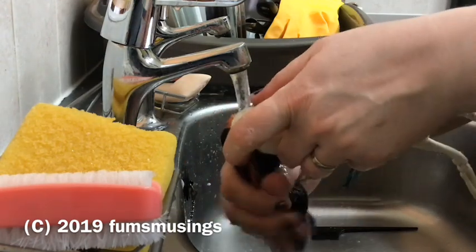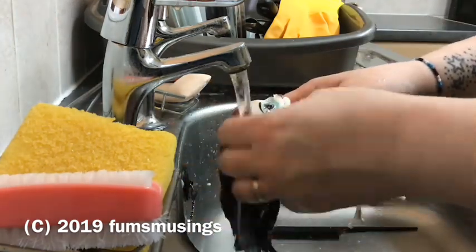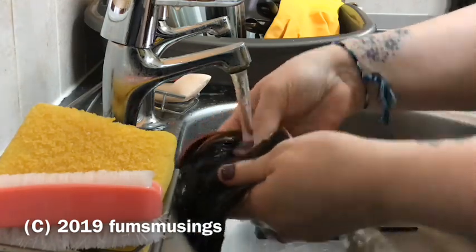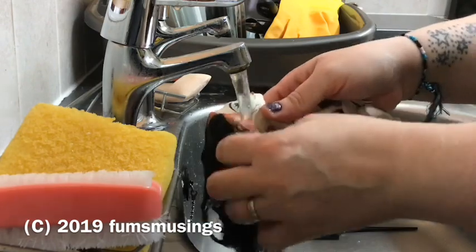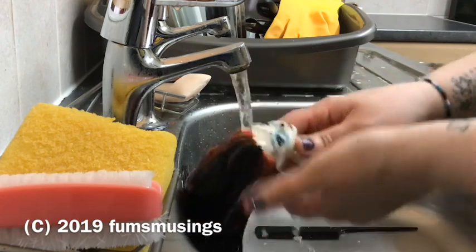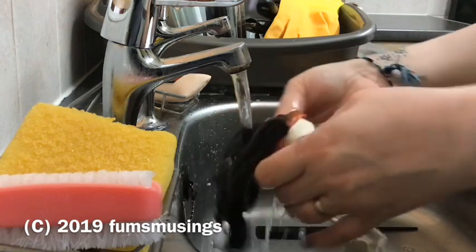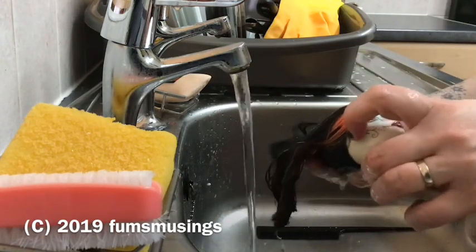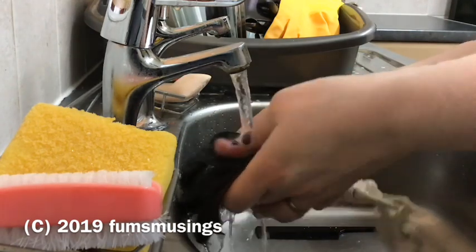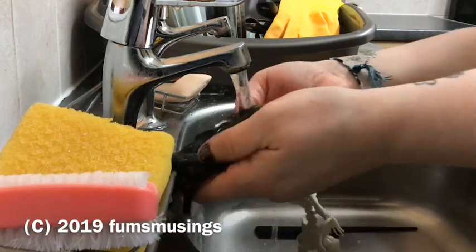Using fairy liquid also helps reduce the smell of the polish on the doll. Now I can only get a slight smell of polish if I put my nose right to her head. The more times you wash the doll's hair, the less it'll smell of furniture polish, and using a scented shampoo helps too. I gave her a nice rinse with lots of running water to get all the fairy liquid out and make sure it rinsed right through the full thickness of her hair.